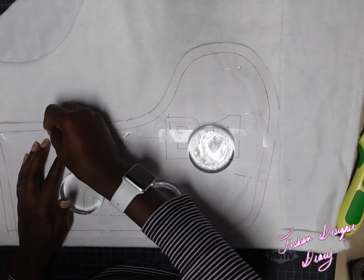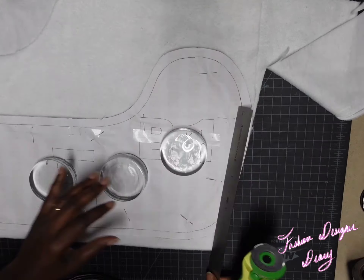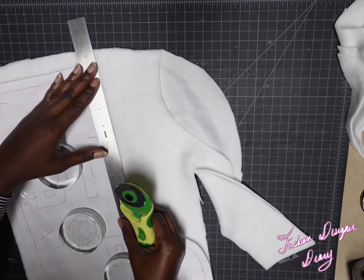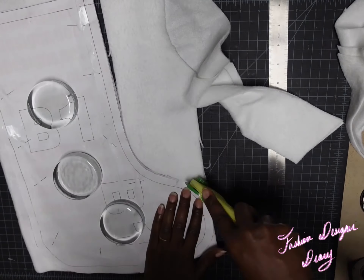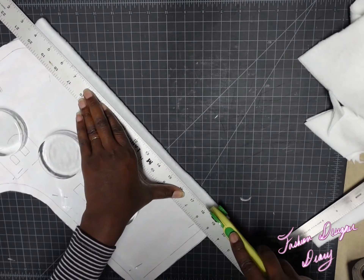I already finished cutting out the pattern, and I'm using the same pattern to make the stockings. One was for the design with the reindeers and the second one was for the felt.